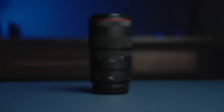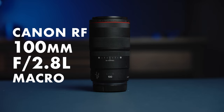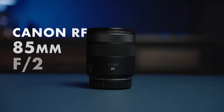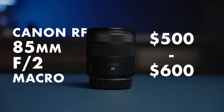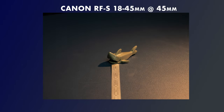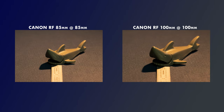Usually for macro photography, we reach for the Canon RF 100mm f2.8 L macro lens, which typically retails between $1200 and $1300 here in the US. The 85mm is less than half that price. Note that it's not a 1-to-1 magnification macro lens — it's actually a 1-to-2 magnification ratio, meaning it reproduces objects at half size. That's about three times the magnification of the 18 to 45mm kit lens, but less than the 1.4 times that the RF 100mm macro does.